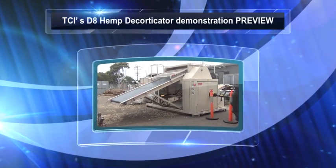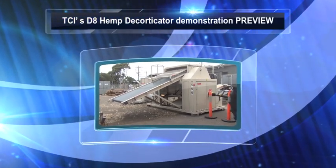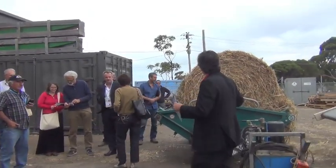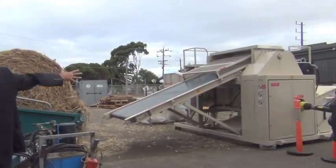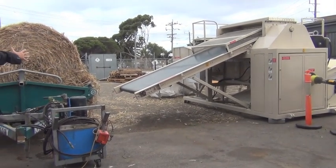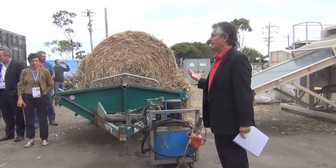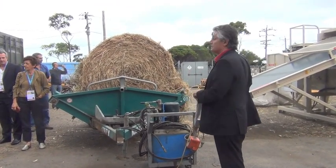The 28th of February 2018, this is our hemp decorticator. What we're going to show you — this is the modern D8 decorticator. This has been 24 years in the making and the builder of this machine...